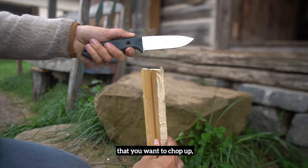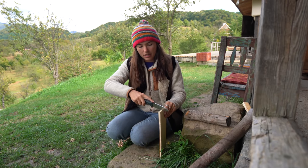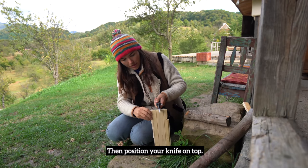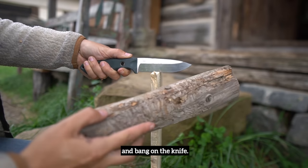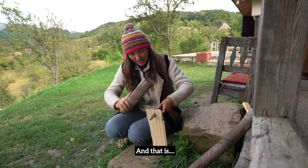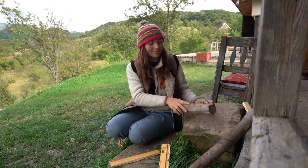Grab the chunk of wood that you want to be cutting up and make sure you position it vertically so that the ridges that you see here are kind of aligned with your knife. Then position your knife on top — whichever way is comfortable — grab your hammer and bang on the knife. And that is the wood being chopped up by a knife alone. Done. As easy as that.